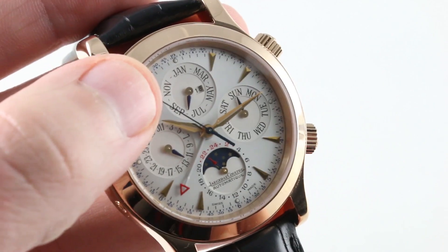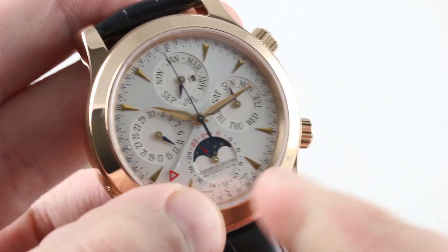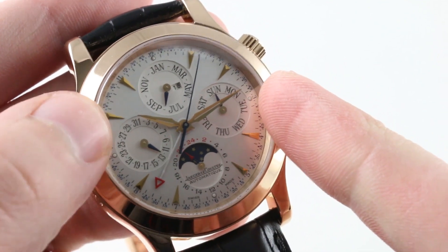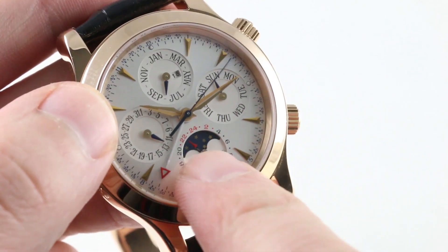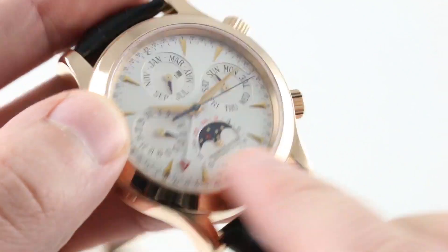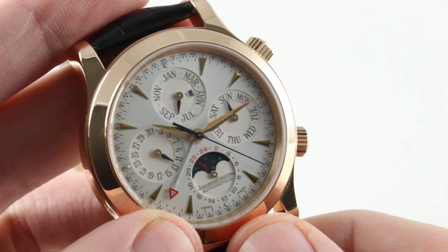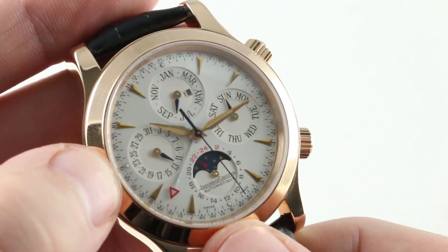You have a number of registers, some of which pull double duties, such as the month featuring the year and the decade. And the crescent-style moon phase, which also features a 24-hour or danger zone indicator — so you know, for example, whether you're looking at approximately 10:13 at night or 10:13 in the morning. You can see that the indicator is approaching 2:20 or just past 2:20, so you're actually looking at the danger zone. That's when you don't want to use the case-side pusher to advance the mechanically programmed calendar. And indeed, you can't accidentally create a fictional combination of date, month, year, decade, day, and moon phase.